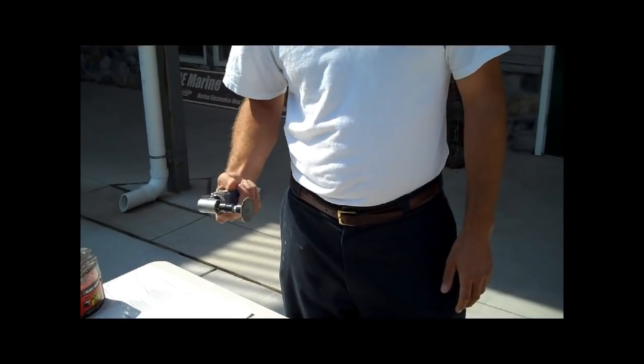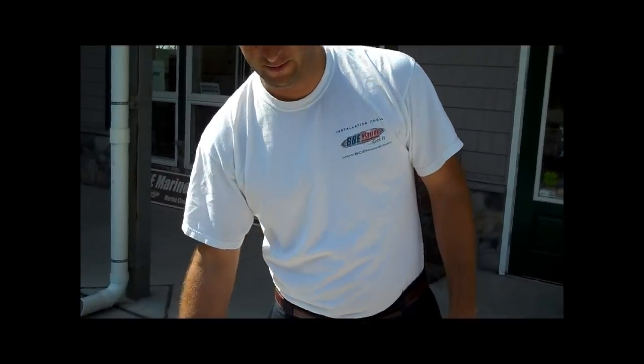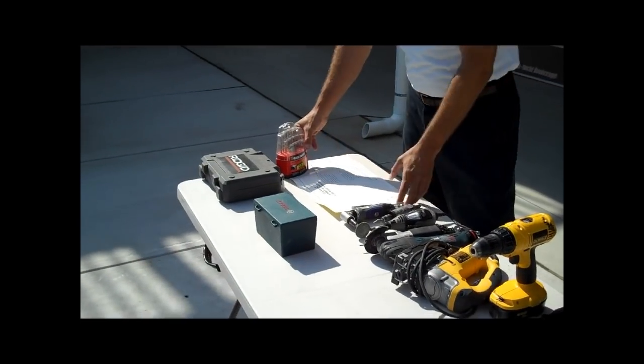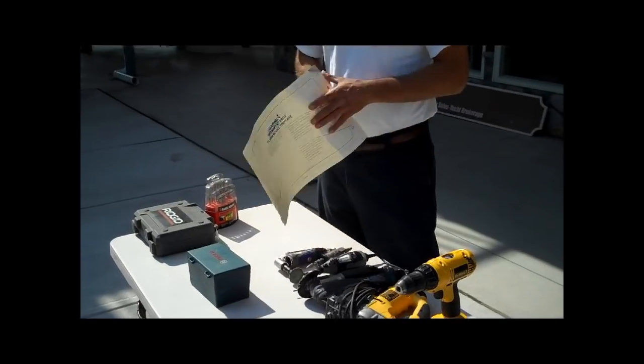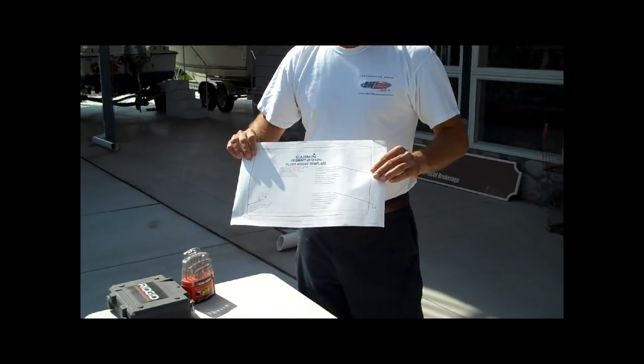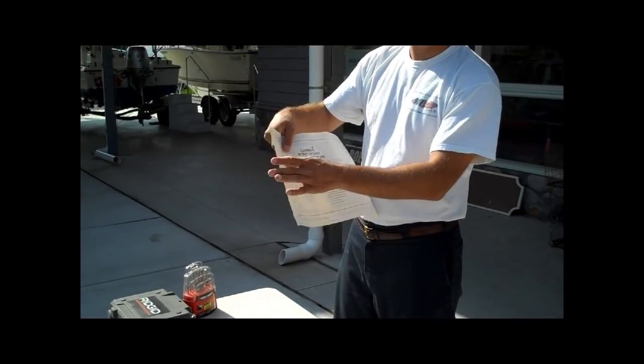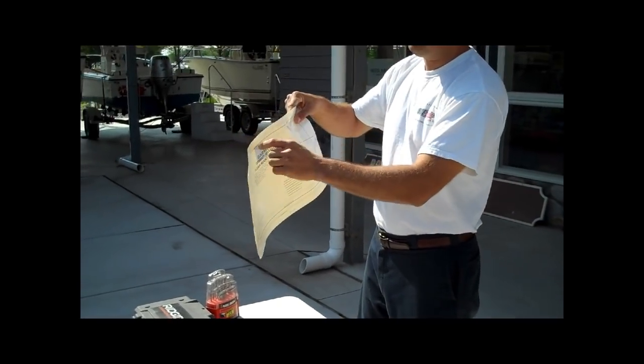And over here we have some grinders. Your hole might not be exactly right the first try, so you may need to make it a little wider in certain places to fit the unit. All the manufacturers nowadays pretty much give you a flush mount template — looks like this. They all vary in how you use them. Some of them, like Garmin here, you just stick on the dash and cut along the line.